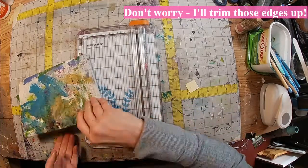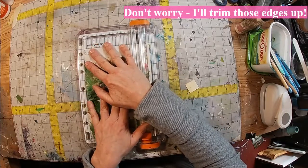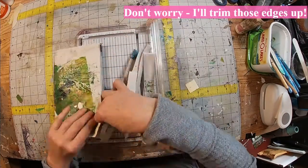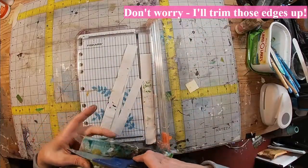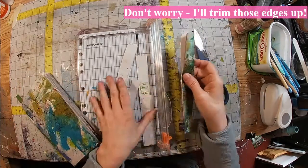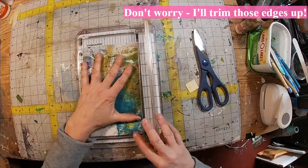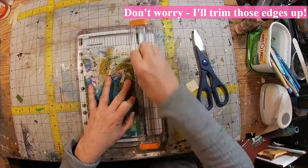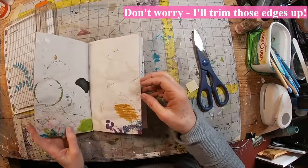We had some curling at the bottom, so we want to get rid of that. There we go. Now we have a nice, neat little booklet created out of packing paper. I'm just going to make sure that I have that trimmed neatly.